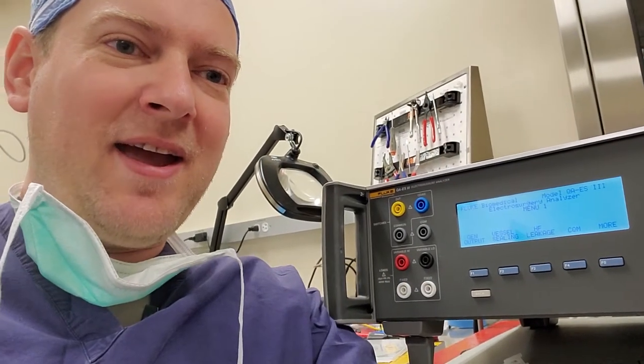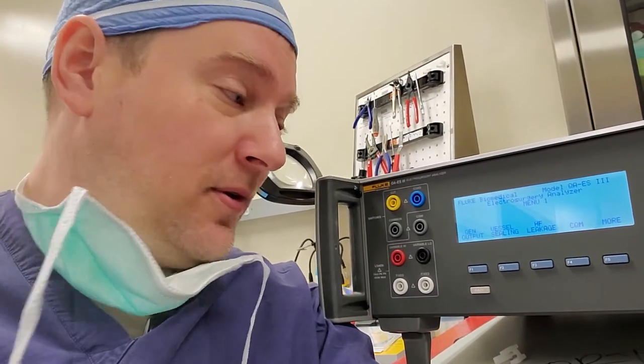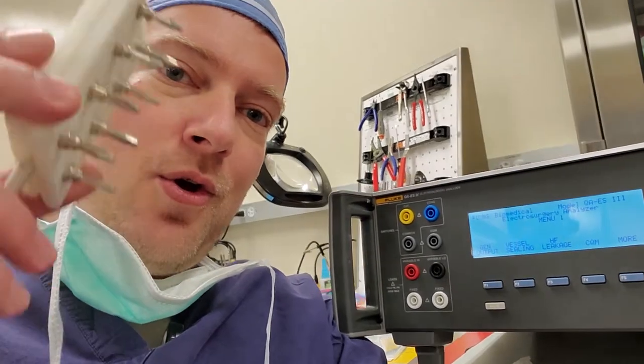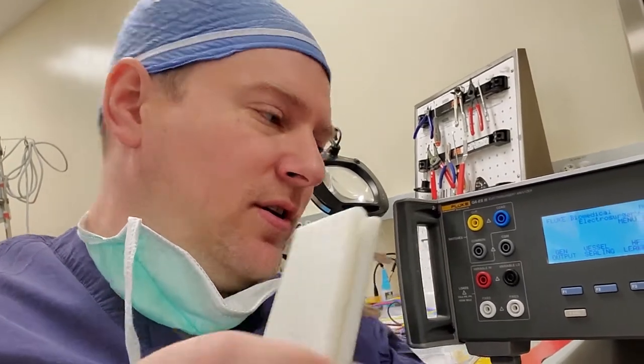Hey guys, welcome back. This is going to be an interesting prototype for the QAES electrosurgical analyzer. I'm going to try and get rid of all the little jumpers on the front faceplate with this. This is a one-piece plate pinout to 9-pin serial. We are going to put this unit right here in the faceplate, and use the 9-pin pinout connected to jigs depending on the test you're going to do.